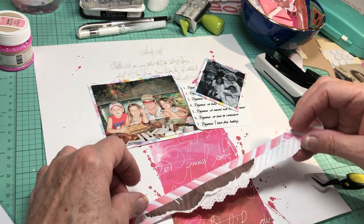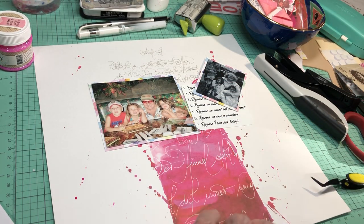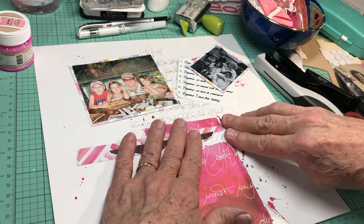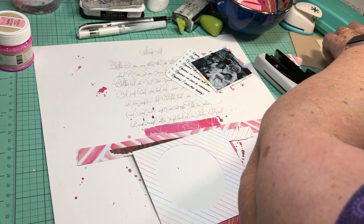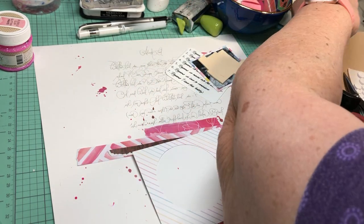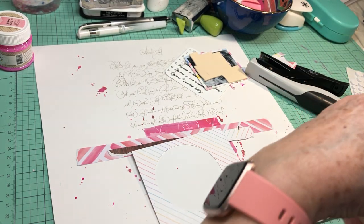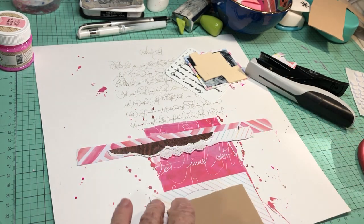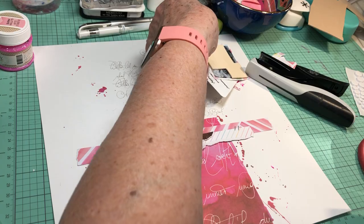I'll probably put some embellishment there. I'm going to put this flat down so it kind of provides a base. I want to add foam to the back of the photos — this is probably enough foam to go behind that one, so I'll cut a block from here. I'm going to do the stenciling and watercoloring later.